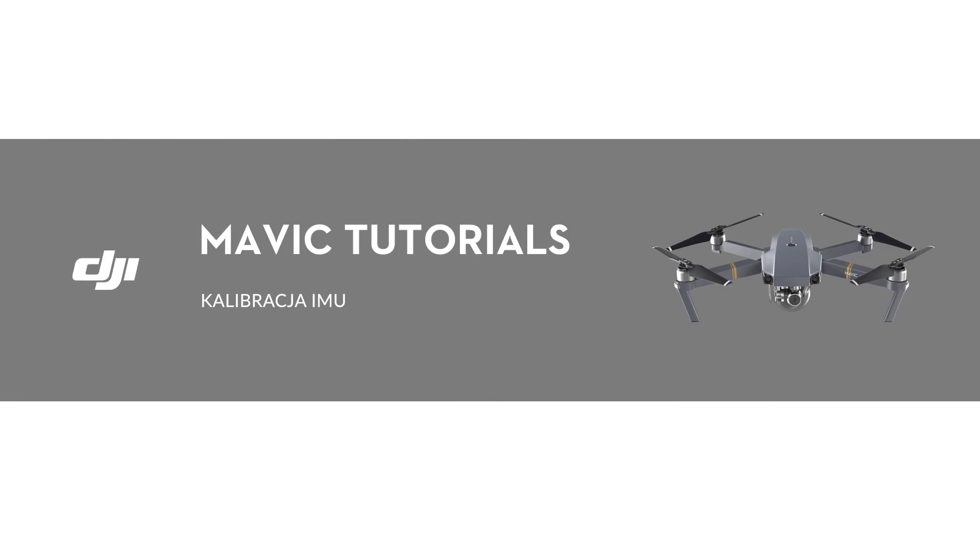Hello, welcome to this DJI tutorial video. This video will show you how to calibrate the IMU on your DJI Mavic.